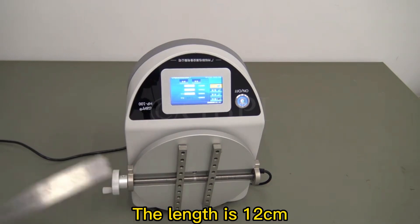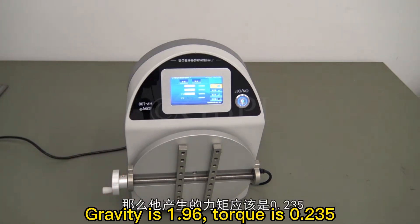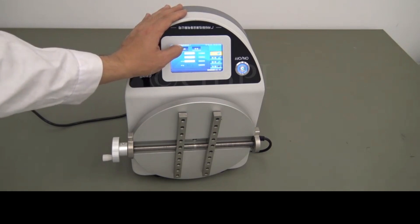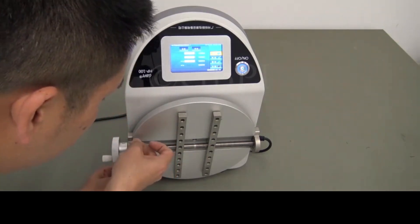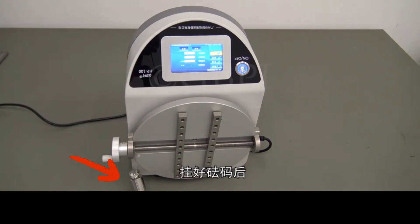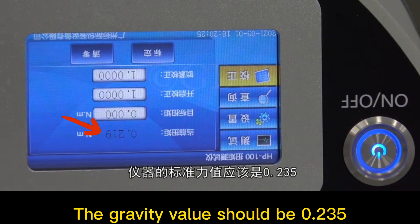The length is 12 centimeters. This is a weight of 200 grams; gravity is 1.96 and torque is 0.235. Click clear, then hang the weight on and keep it suspended and stationary.